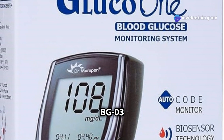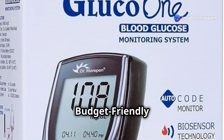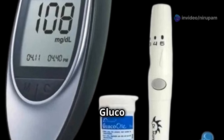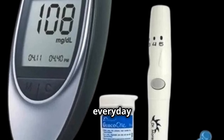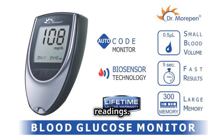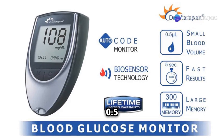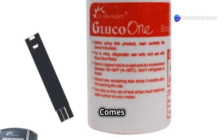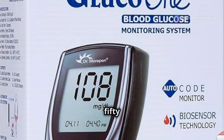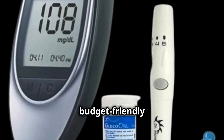Dr. Morpen BG03 Gluco One — Best Budget-Friendly Option. Affordable and reliable, the Dr. Morpen BG03 Gluco One is perfect for everyday use. Quick results in just 5 seconds, stores up to 300 readings, and needs only a tiny 0.5 microliter blood sample. Comes with 10 lancets and 50 test strips, all for around 450 rupees. A solid, budget-friendly choice.